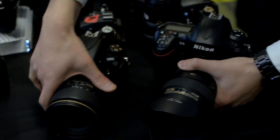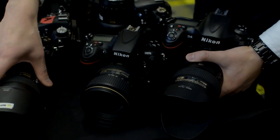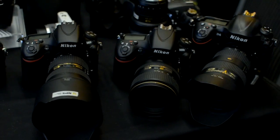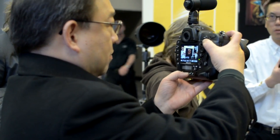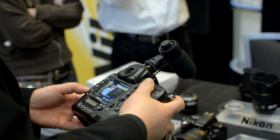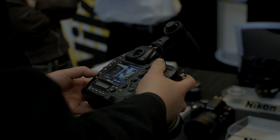And there you go — we have the D4, D800, and D800E. Thank you very much. So there you have it. If you're looking for a rundown of all the features of these cameras regarding their video shooting specs, check out my blog — I've got them all listed there for you. Have a great day!